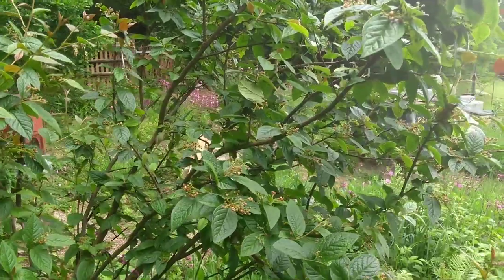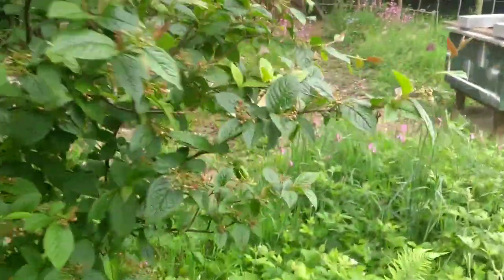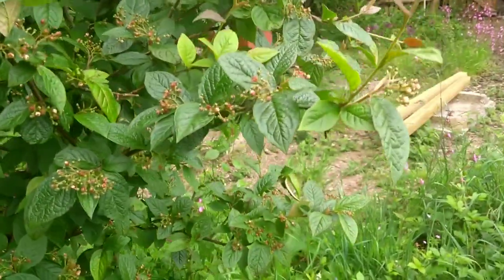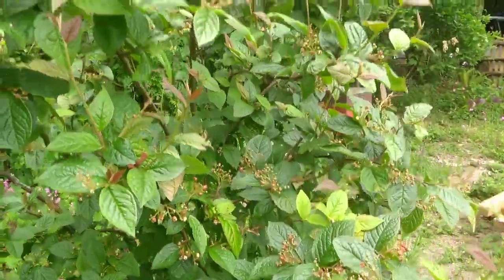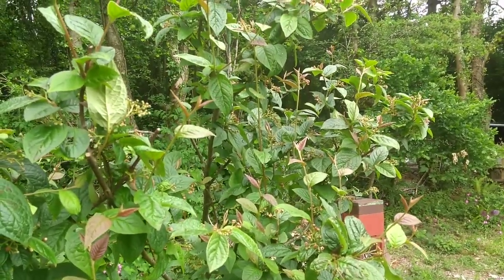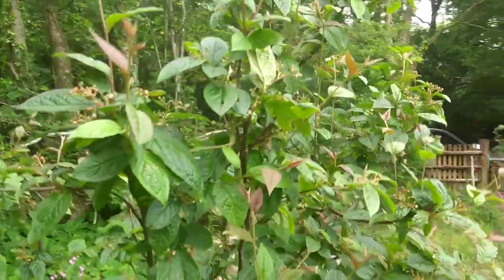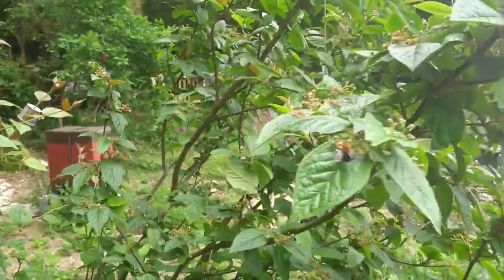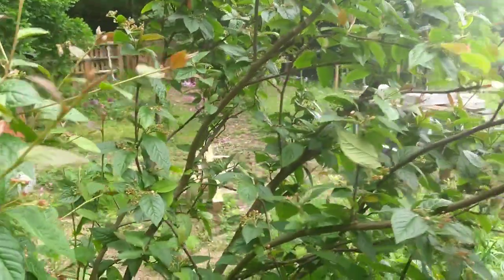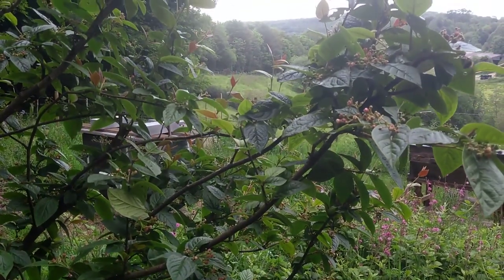This is one of my apiaries, and the bumblebees are up earlier than the honeybees generally, and today they certainly are. This gives them a period of time when they can forage without any competition — not that honeybees are really any competition for bumblebees, certainly not in this area. There's plentiful food for all here.